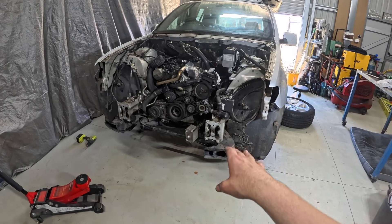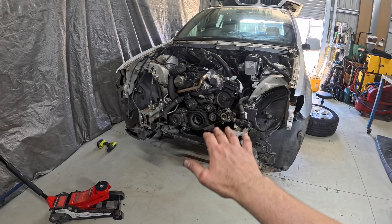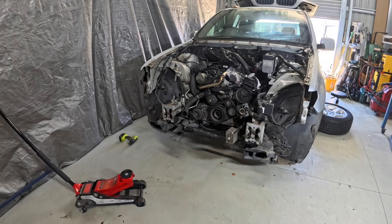I'm sure there's gearbox lines and stuff that I've forgotten about. We'll get to lower the cross member down, the front subframe, and the rear cross member, get it down and hopefully it'll come straight out nice and easy.